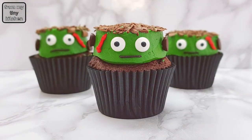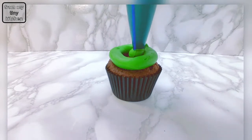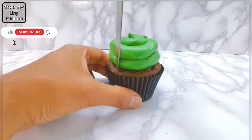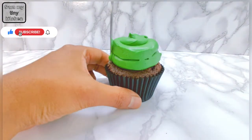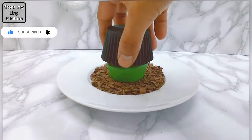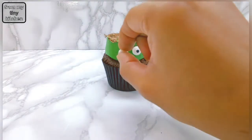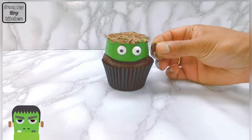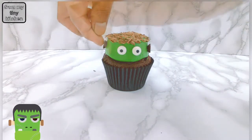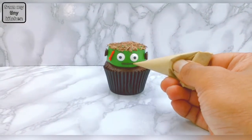For the Frankenstein cupcakes, start by piping out green buttercream frosting. Then smooth down the sides with a sharp knife. Dip the top of the cupcake in grated chocolate or chocolate sprinkles. Then place on edible eyes. Use chocolate chips for the ears, red buttercream frosting for the scar, and black buttercream frosting for the mouth.